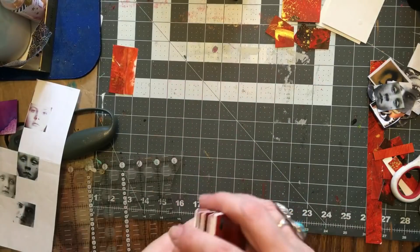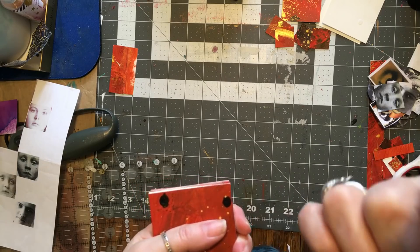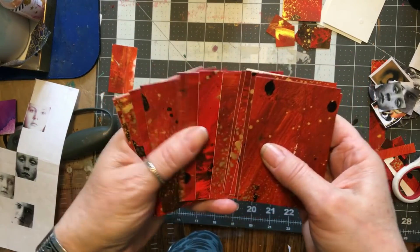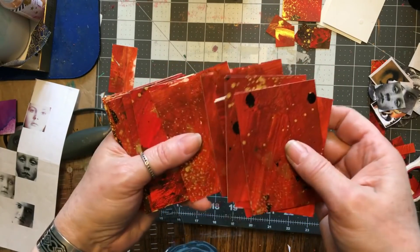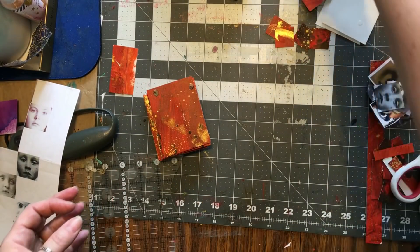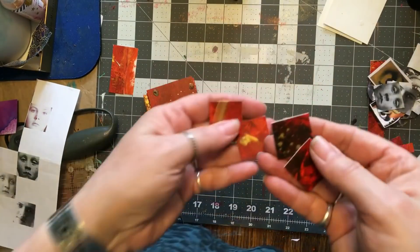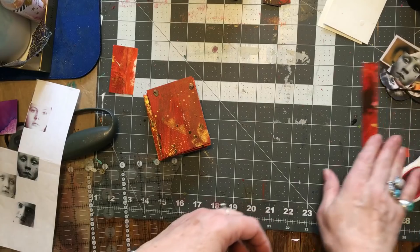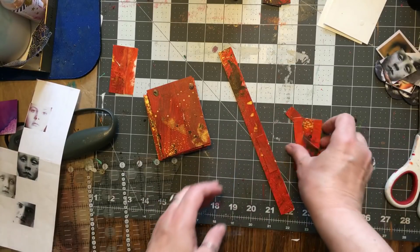Do you remember when I did Gene Baney's postcard last week? I'll put the i-card up there so check it out if you didn't see it. I had this big piece of red, gold, and black paper left over, so what I did was chop it up into ATC-sized pieces. I had enough for four twin-sized ATCs and four inches worth, plus all these cool pieces — I'll be using those up too.